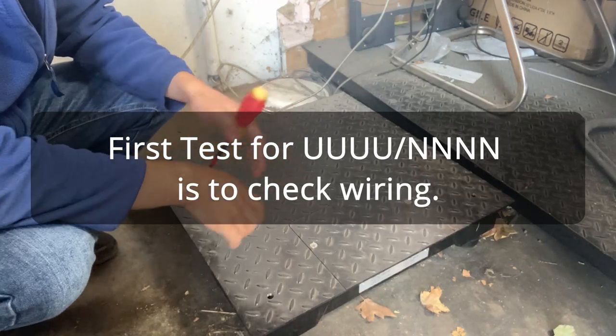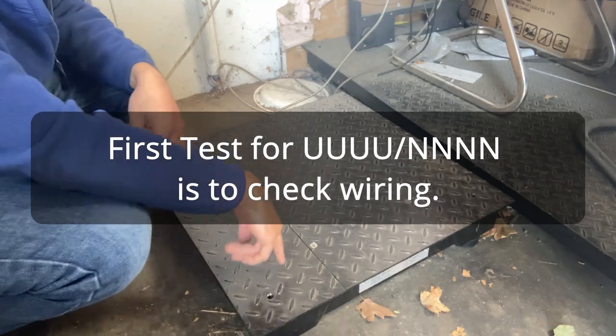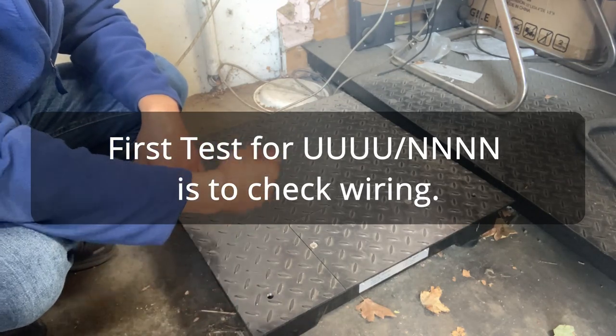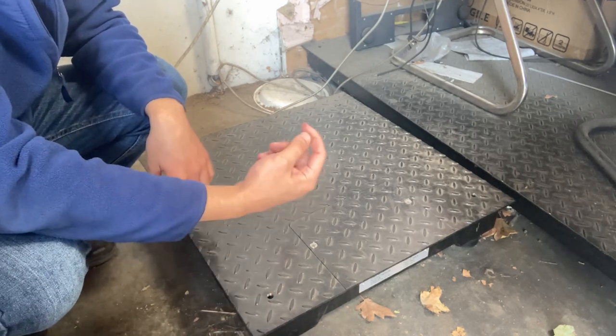The first thing you should do is check the wiring of the load cells. You will have four corners, each with their own load cells. The feet will screw in, so make sure the feet are attached — and what it screws into is the load cell.